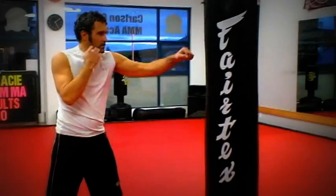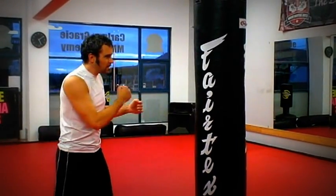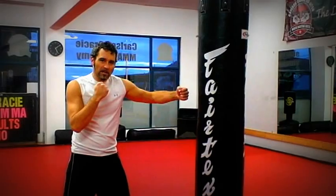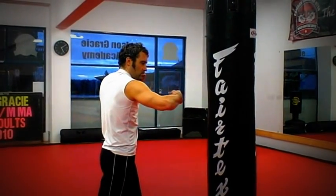If you look at a jab and a two, a one and a two are very outside punches. A three is kind of halfway between outside and inside. Number four is pretty much an inside punch — it's a very short punch.